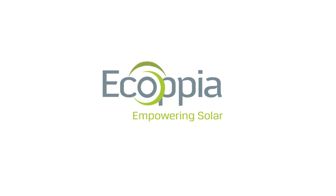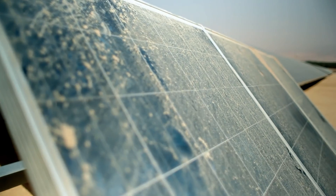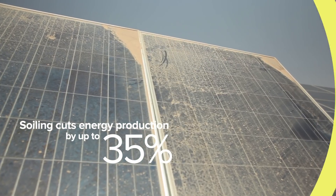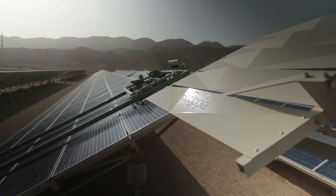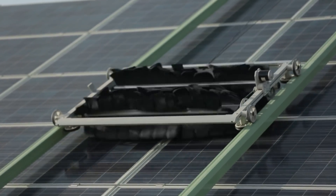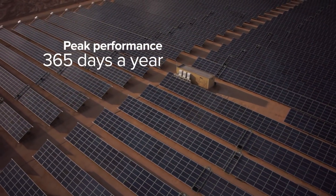To deliver on the promise of solar energy, solar park professionals understand that keeping panels constantly clean is crucial to energy production. With E4, Ecopia's revolutionary water-free autonomous solar panel cleaning solution, solar panels produce at peak rates 24-7, 365 days a year.